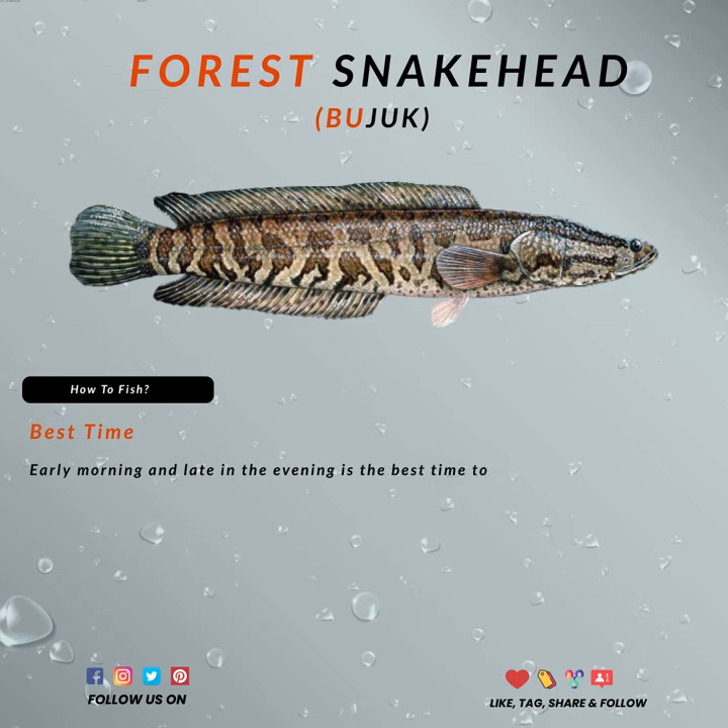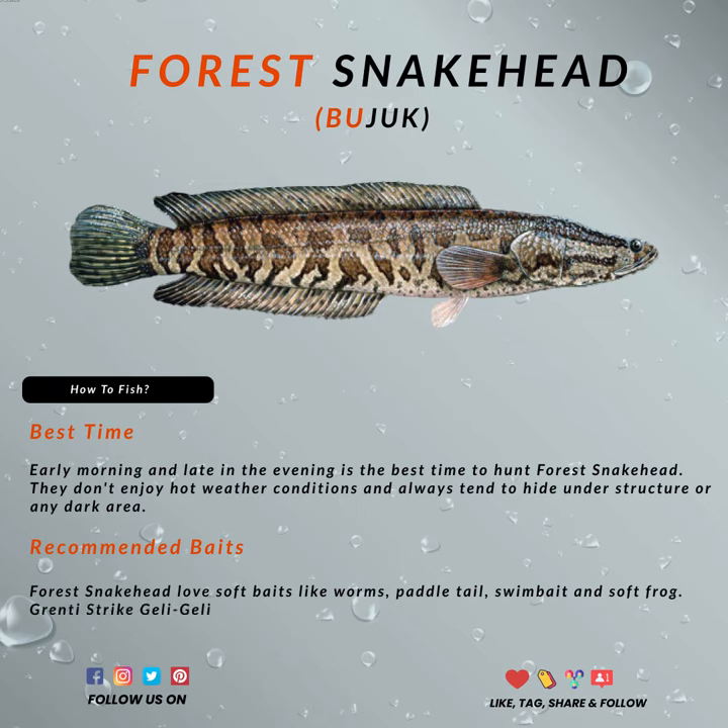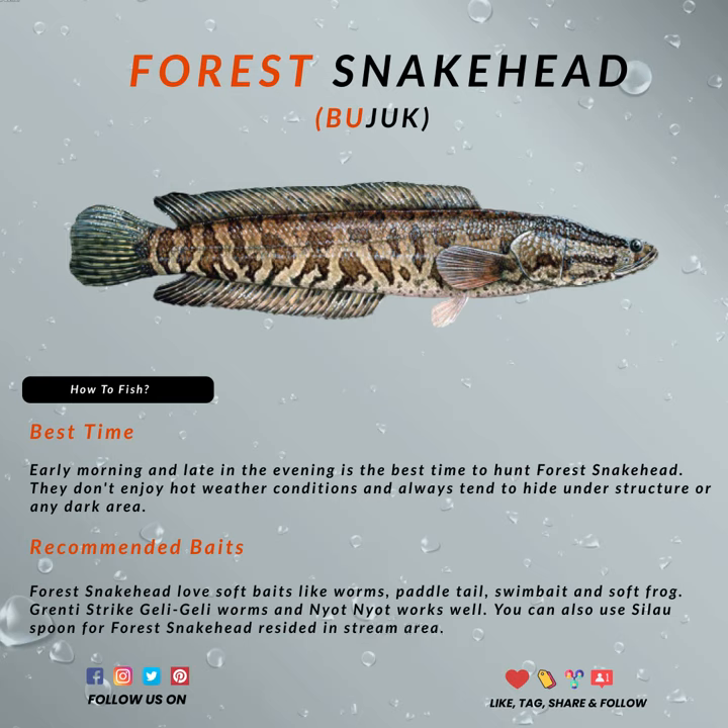In Southeast Asia, everyone is hunting them, mostly for the meat. Hardly anyone releases the fish these days, in part because it tastes so good. Early morning and late in the evening are the best times to hunt the forest snakehead, as they don't enjoy hot weather and always tend to hide under structures or in dark areas.